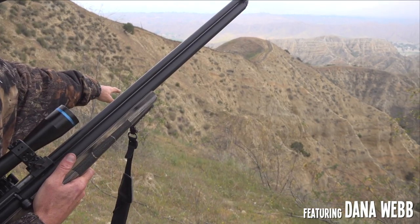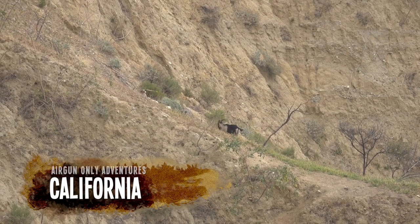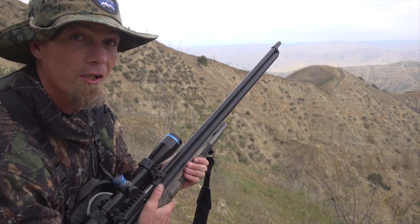We got the Bushbuck here — .45. We got some of these goats here on the top of this mountain. I'm gonna move out to the end of this bluff. I gotta set myself up here and try to get as steady as possible.